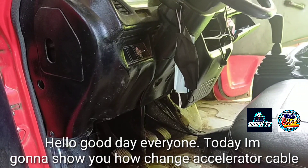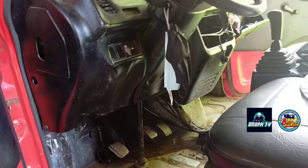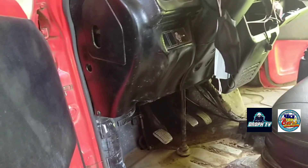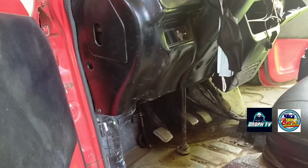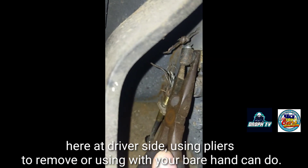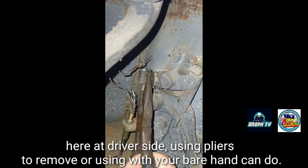Hello, good day everyone. Today I'm going to show you how to change an accelerator cable. Here at the driver's side, I'm using pliers to remove it — or you can do it with your bare hand.